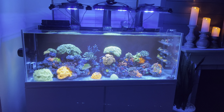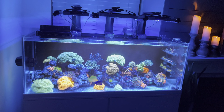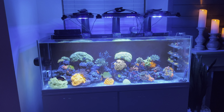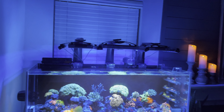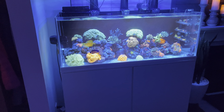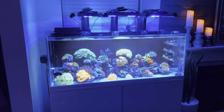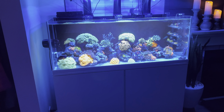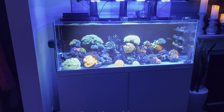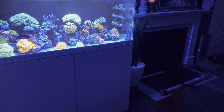Hey everybody, this is the first video I'm going to post on my YouTube channel with my new tank. You might be looking at this thinking, 'what the heck, I thought he was a no-sump reefer.' Well, that was true, but like most things, things change. I decided to upgrade the space a little bit size-wise — it's not significantly bigger, it looks bigger, but mostly I just swapped out the vertical height for the horizontal width of the tank.